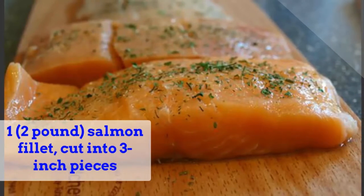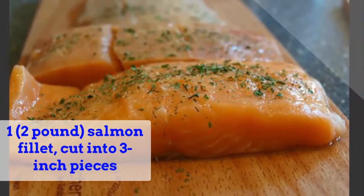2 tablespoons maple syrup. 1 two-pound salmon fillet, cut into 3-inch pieces.